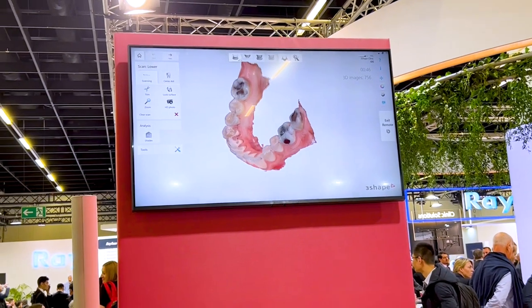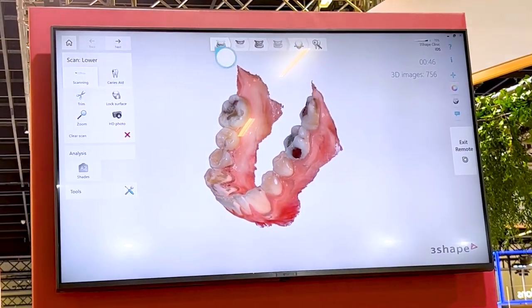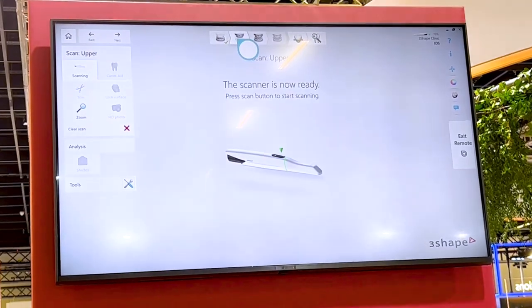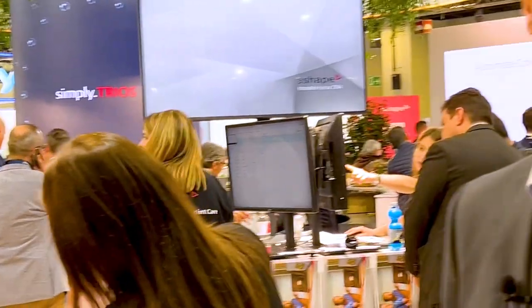You can also see there are some fillings here that give other scanners problems. We never scan on models — we always scan in the mouth as a dentist would do in real life. Thank you so much, hope you love the 3S5. Have a great show.